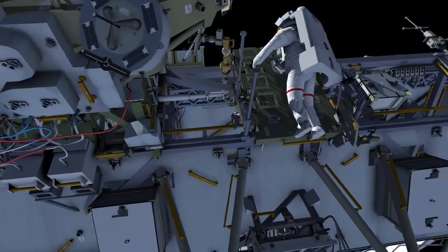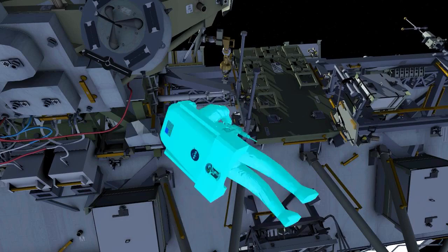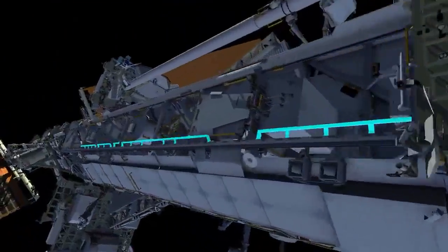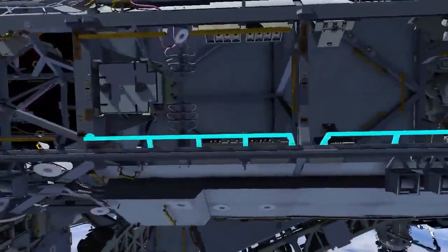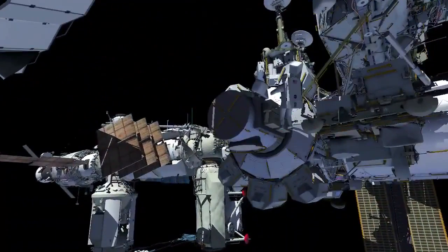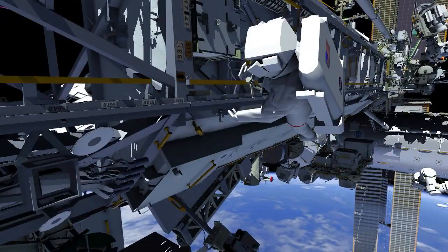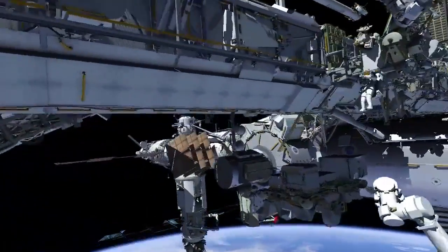EV1 goes starboard to pick up his and EV2's safety tethers, while EV2 stows the three crew lock bags back inside the airlock. EV1 returns to the airlock where both crew members ingress and conclude the EVA.